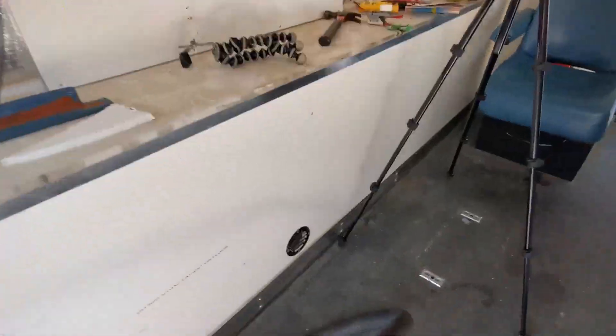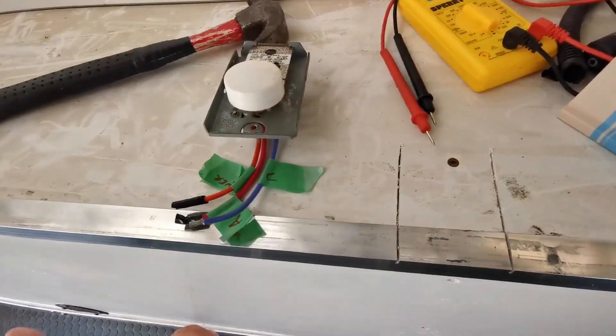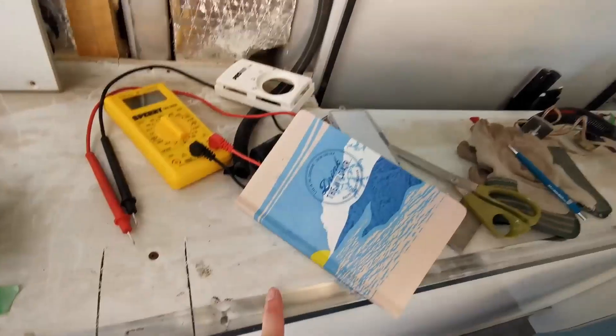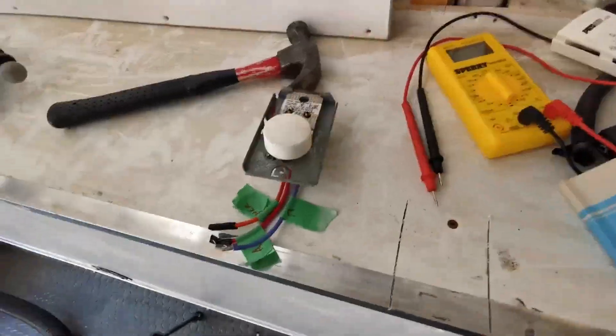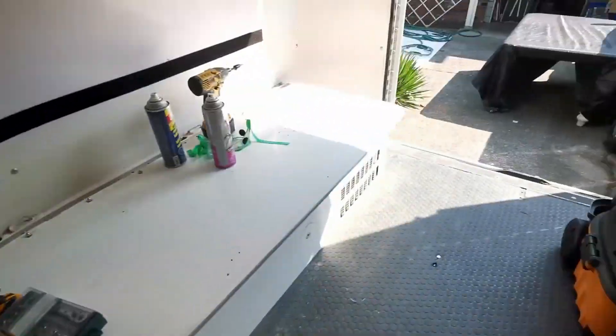Not sure if you guys can see that, but two days ago we managed to get that top cabinet out and today we're going to be trying to get this cabinet out. Everything left of this screw is coming out, because to the right of it is where that electrical cabinet is and I don't want to touch any of that. But the other day after we got the cabinet out I did manage to get this AC unit and that heater going.